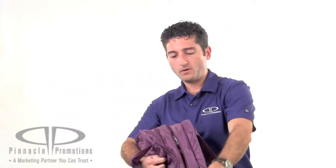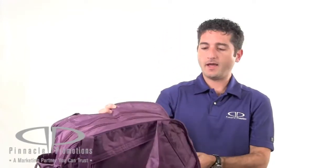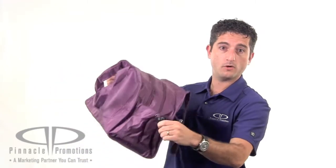It's got two huge zippered pockets, one here, one there to hold all of your stuff. And it has a front zippered pocket as well and a side water bottle holder with a nice cinch closure.